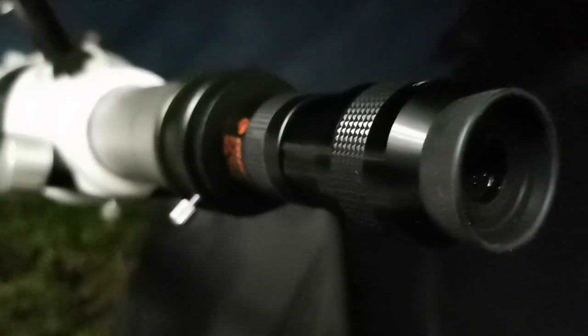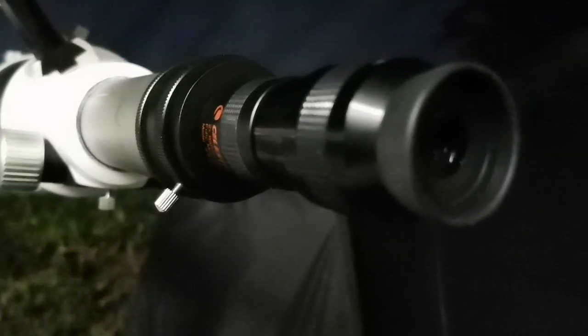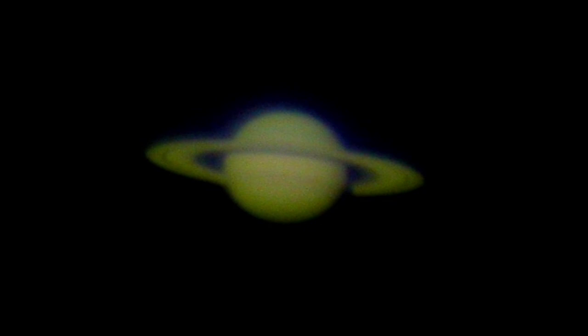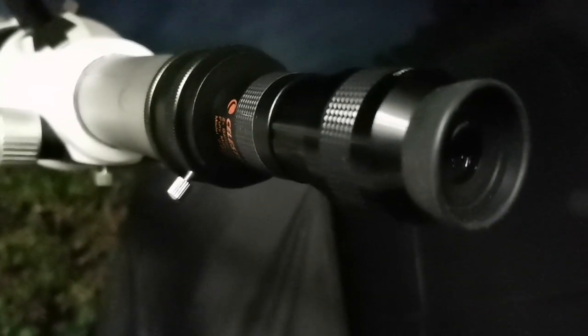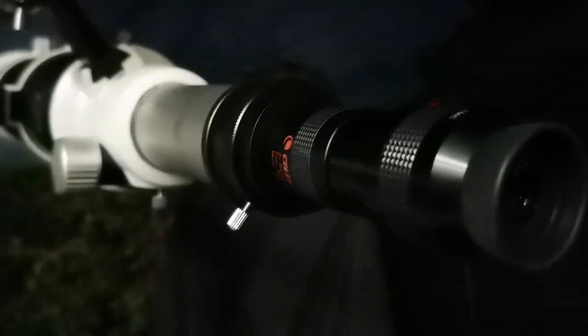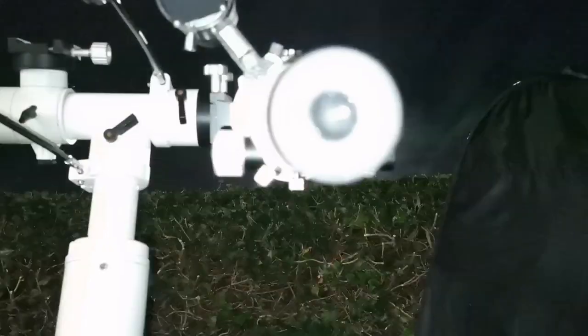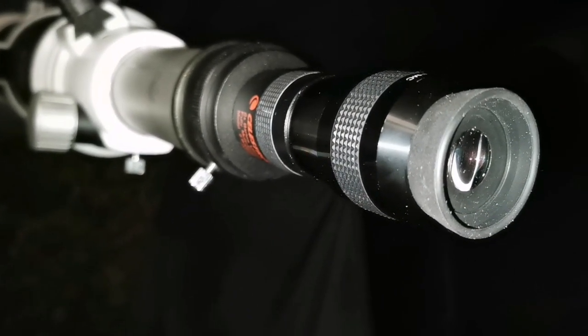With this setup, the details I can see are comparable to the best views from the Leek Observatory 900mm refractor. I can see with this setup at 450x magnification so many details — on the face of the planet, on the ring, and the gap between the ring and the planet. Amazing. I can also see all four Saturnian satellites, easier visible in photographs. Never had such high magnification. Tonight is a really exceptionally clear night.